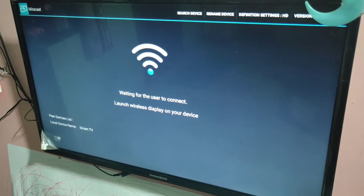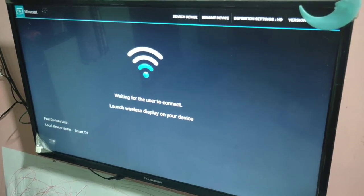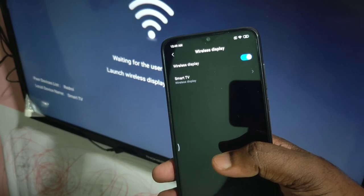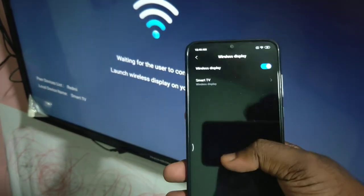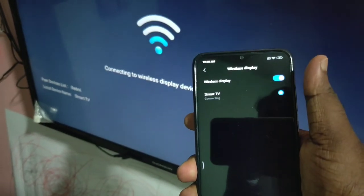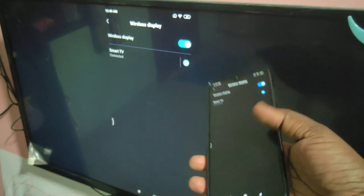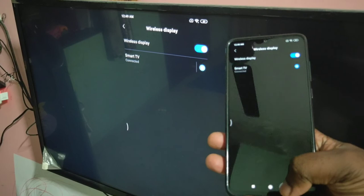I already turned on wireless display on my mobile phone. Now in the mobile phone you can see the name of your smart TV, so just tap on it. You can see it's connecting... connected. Now you can see the screen is mirrored.